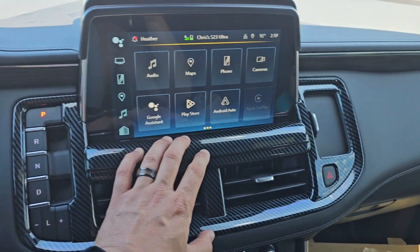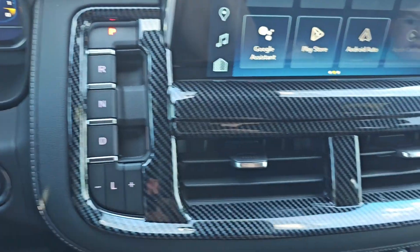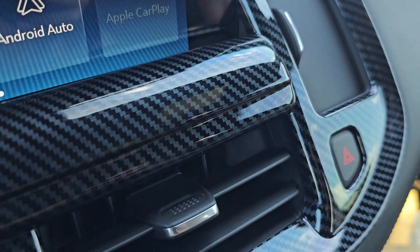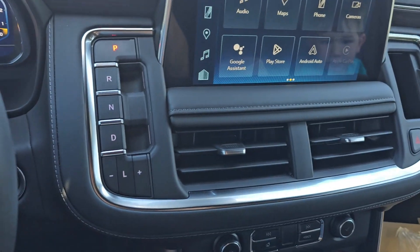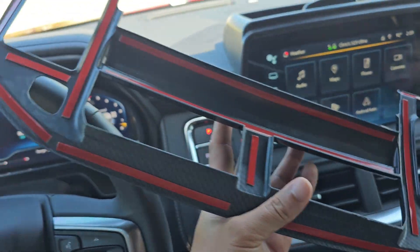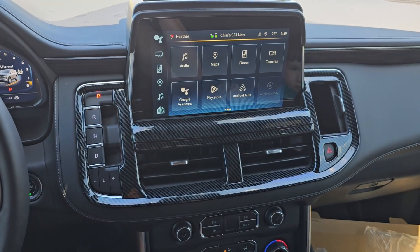Before we permanently put this on, let's just do a test fit. Everything looks nice and snug, not blocking any buttons or any AC duct — pretty happy with it. Here's a closer-up view. So I think it's safe to say we'll go ahead and clean up this surface. That's what you really want to do anytime you apply some 3M tape — you want a nice clean surface. We'll strip off the red backing on the tape and plop it back into place.